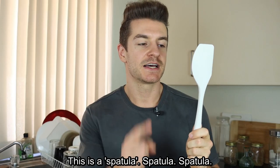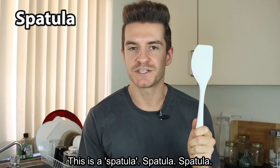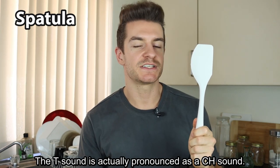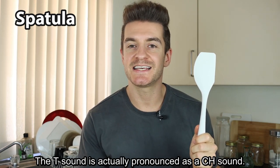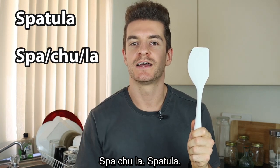Egg flip. This is a spatula. Spatula. The T sound is actually pronounced as a CH sound. Spat-ch-la. Spatula.